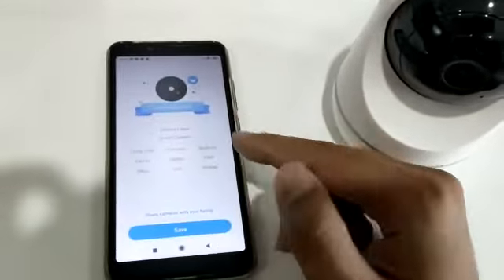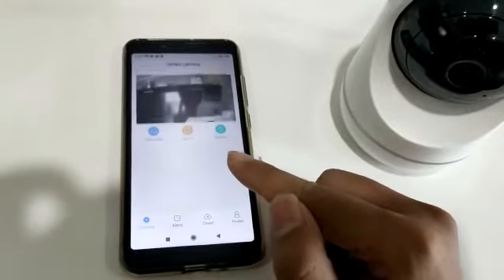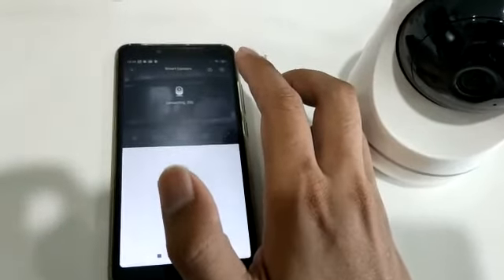Next, you can just name your camera and then press save. OK, now just start using it. You can start viewing your camera right now.